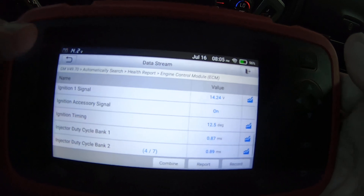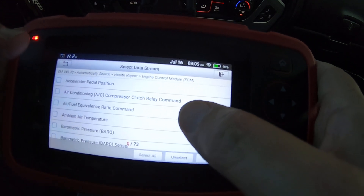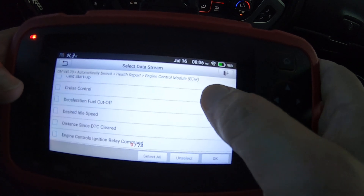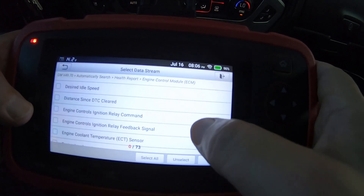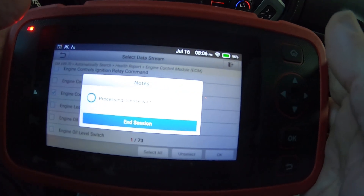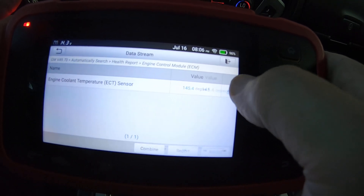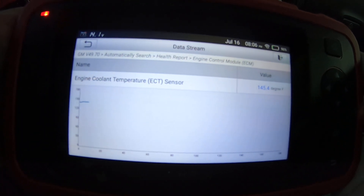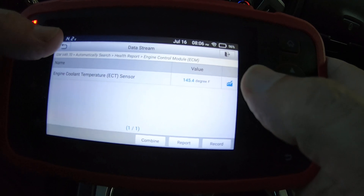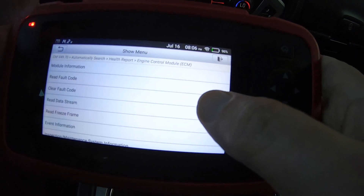Let's get out of that. Let me see if it has any kind of graphing — I didn't pay attention. Let's go back in and just select engine cooling. It does look like it's got a graph there, which is nice.